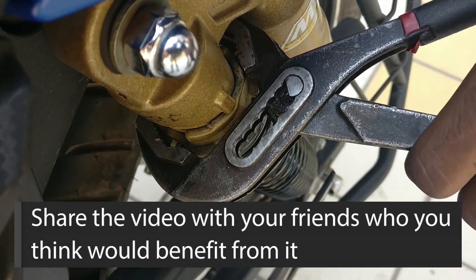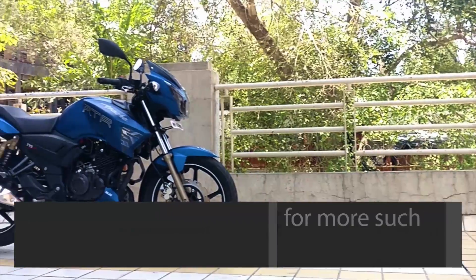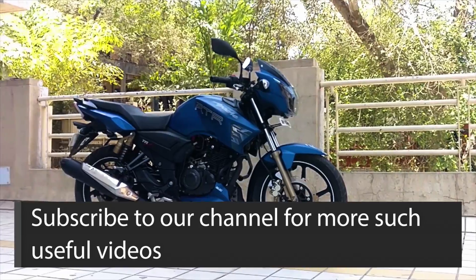Share the video with your friends who you think would benefit from it. Do check the DIY section on our blog for more such useful videos. Ride safe!